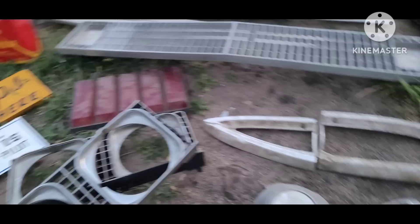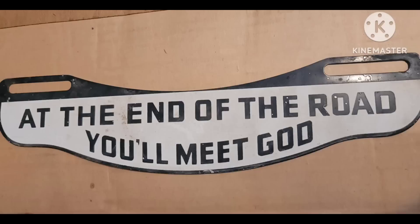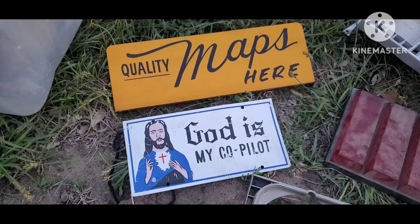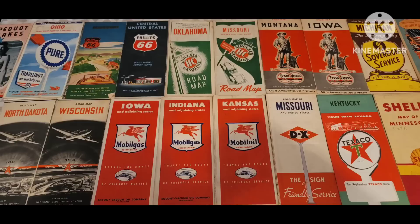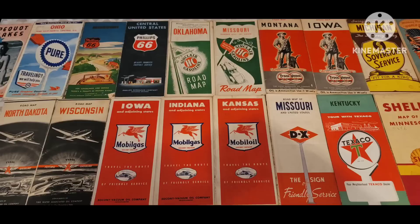I did get this cool little 'God is my co-pilot' license plate. I've got a couple others with that theme — it's just good subject matter, kind of uncommon, you don't see it everywhere. Then the map rack sign — I kind of paid up on that, but I do have the rack for it and the map collection, so that was the last piece to complete that out.